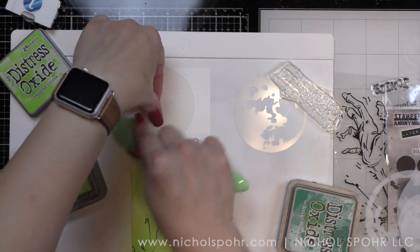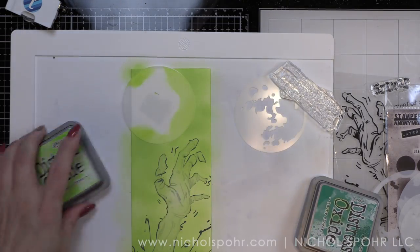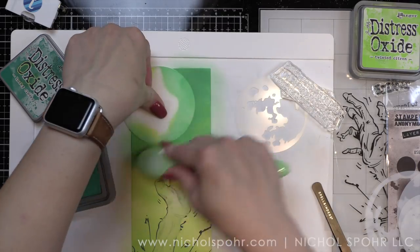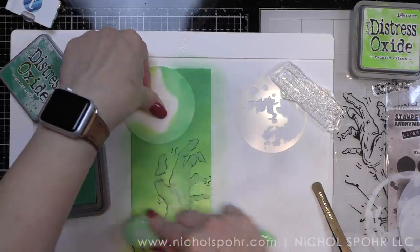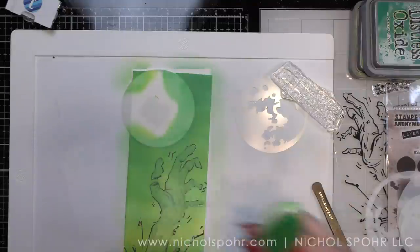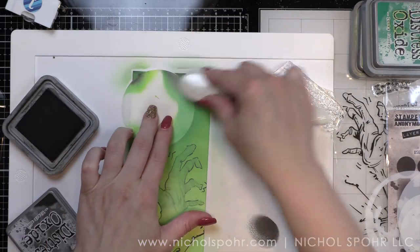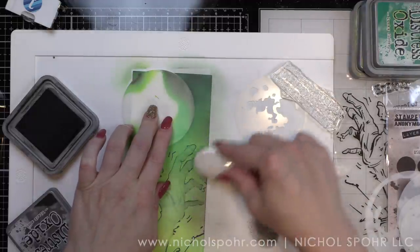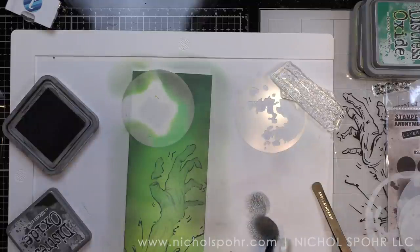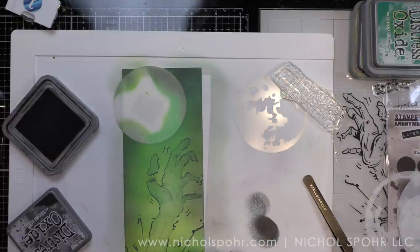I'm going to start with Twisted Citron — I like to start light and then work my way darker. A lot of Twisted Citron will eventually get covered up but the brightness of this color around the zombie hand still shows up beautifully. Then we're going to work Lucky Clover around this. I love Twisted Citron and Lucky Clover together — it is a beautiful color combination. Then we're going to take Black Soot, and this is where the magic comes. Black Soot works with everything — it deepens, darkens, and really richens the colors underneath while you can still see some of that green coming through. We're just going to work that ink around the edges of our panel.